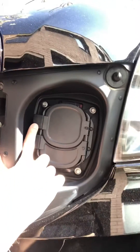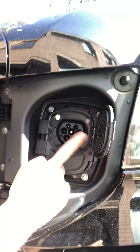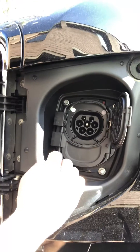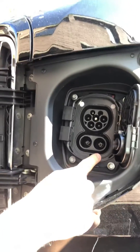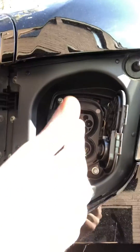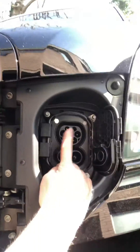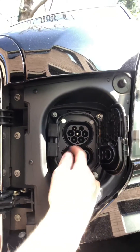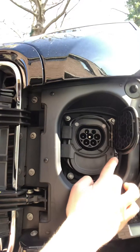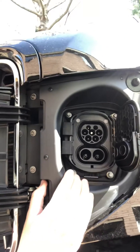This is the CCS or Type 2 port. There are actually two different ways of using this point. The top connector alone is Type 2 — this is what most people use at home. The bottom section combined with the top is CCS, which stands for Combined Charging System. On the street, using both together gives you a 50 kilowatt charge. At home, this Type 2 will run to a standard three-pin socket.